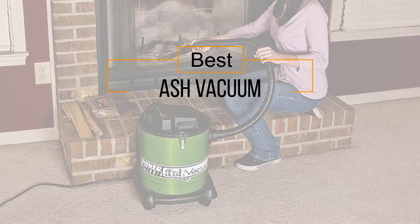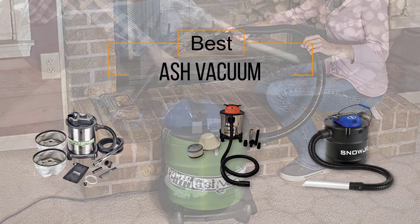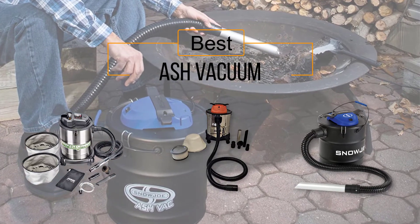If you are looking for the best ash vacuum, here is a collection you have got to see. Let's get started — at any time you can click the circle for more info and real-time deals.